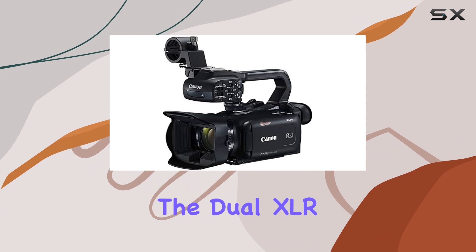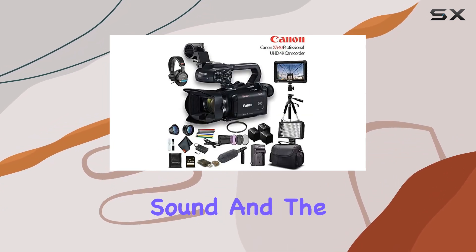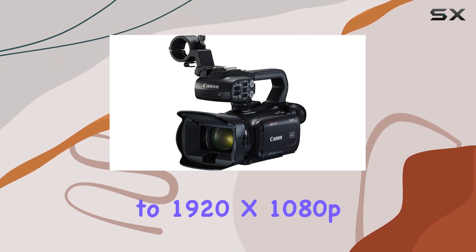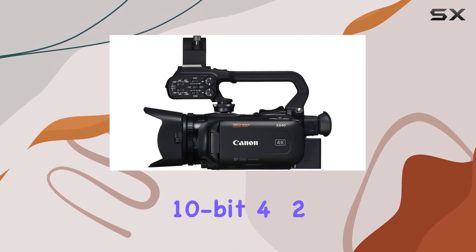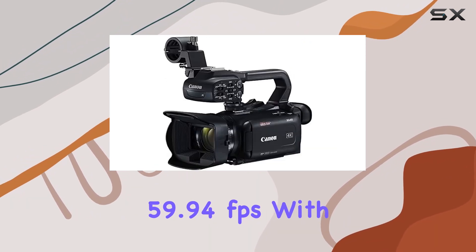What sets this bundle apart is the inclusion of essential accessories. The dual XLR audio inputs provide versatility in capturing high-quality sound, and the mini HDMI output supports up to 1920x1080p 10-bit 4:2:2 video at 59.94 frames per second.